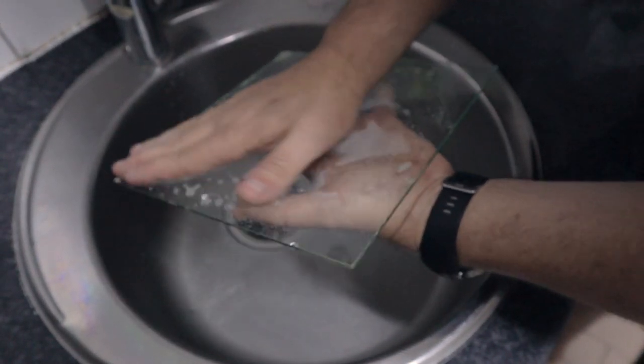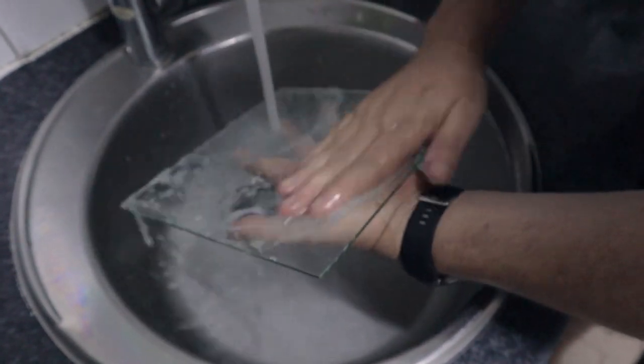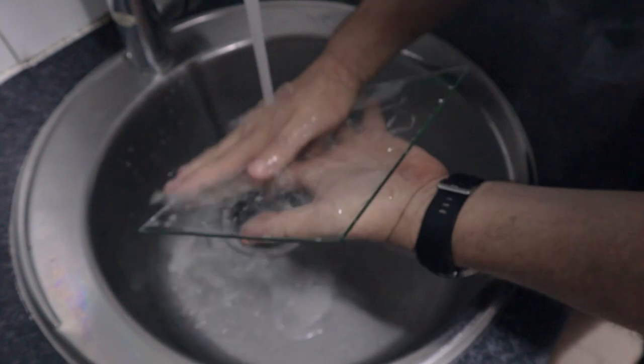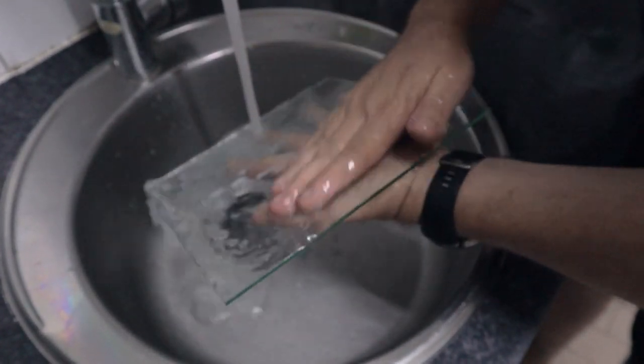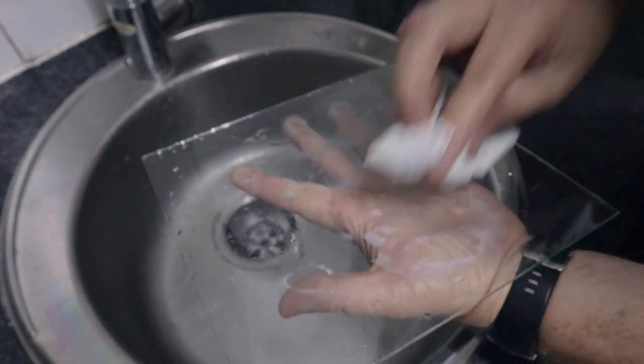Once you've worked the dishwashing liquid in, make sure you clean it off and get all that soap away from the glass. Run cold water on it while you wipe it and get all the soap off. You can still use your fingers because the grease will not transfer. Once you've finished rinsing it, take some paper towels — don't use a dishcloth.